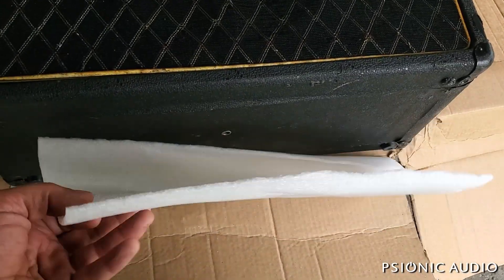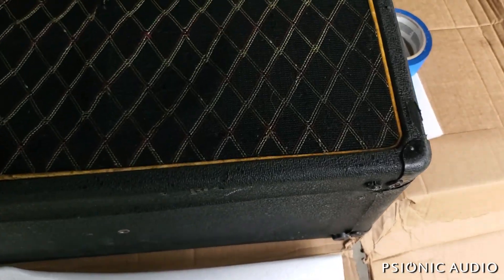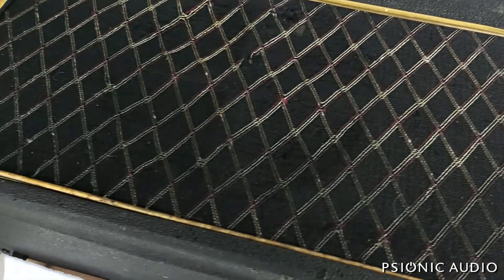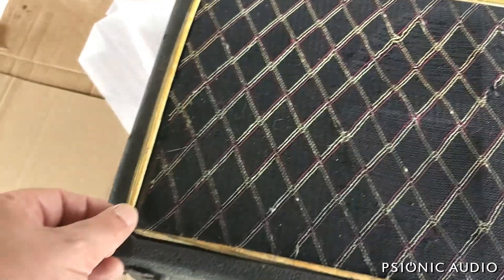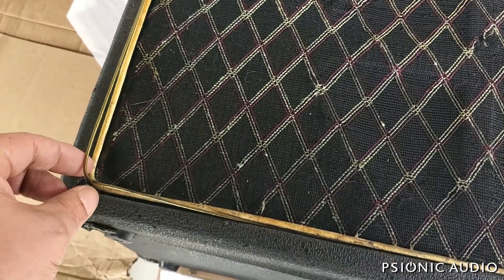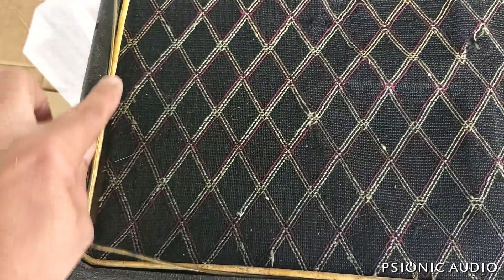It was shipped with only this little bit of nothing on each side in a cardboard box without any bubble wrap, and by some miracle it seems to have made it through. The bead here has come loose, the piping has come loose, and the grill cloth is pulling up.